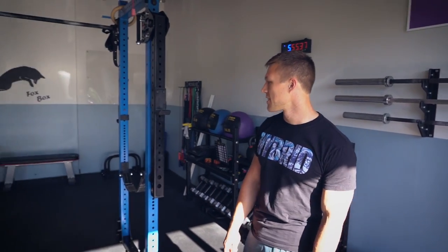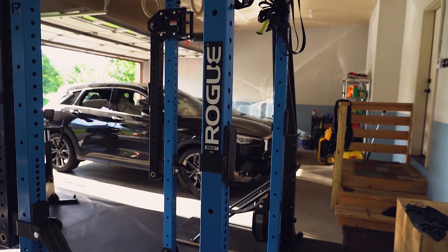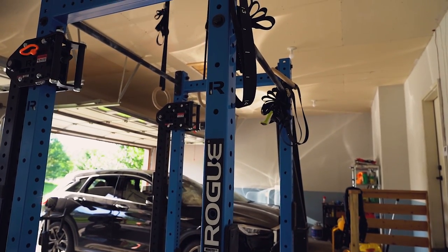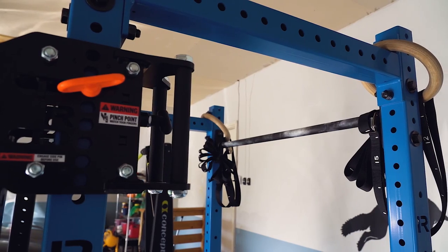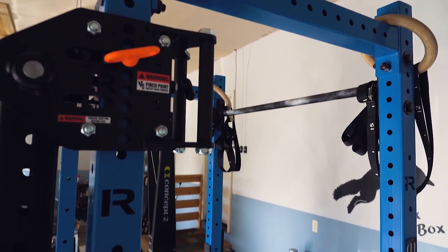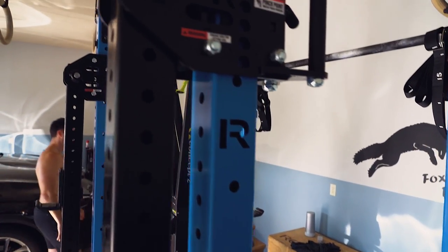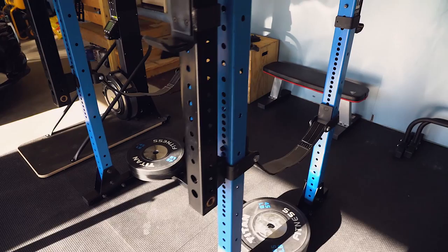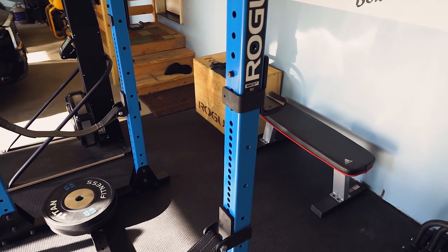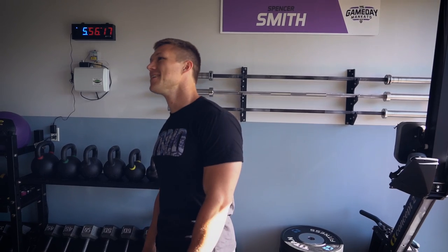The big piece in the gym is the rack with the monster light lever arms — the first ones I've seen in person. It started as an SML-2, then I bought a second SML-2 and added cross members on top to merge them. You can squat on both sides simultaneously and bench in the middle. It's a solid setup, and I got the lever arms during the $200 sale.